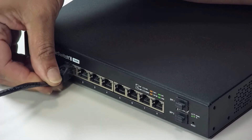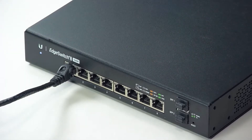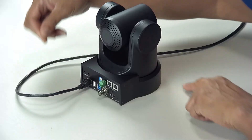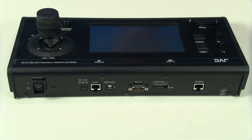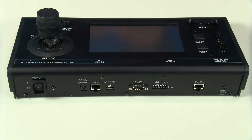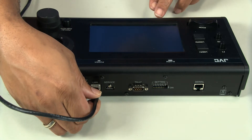First, connect each camera to your ethernet switch using an ethernet cable. Once all cameras are connected, connect your RMLP100 remote control to the switch using yet another ethernet cable.